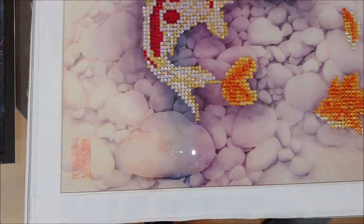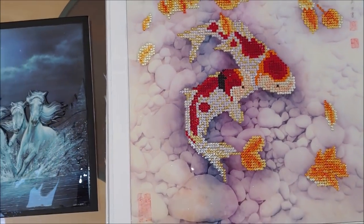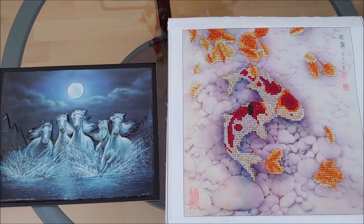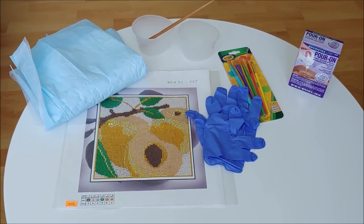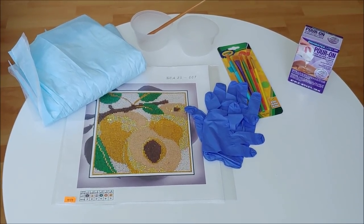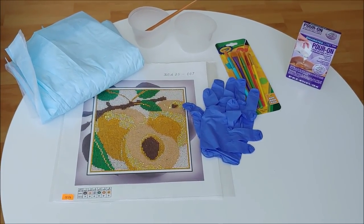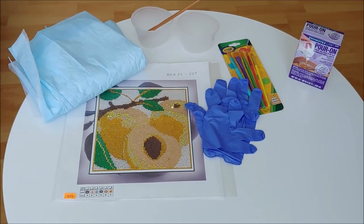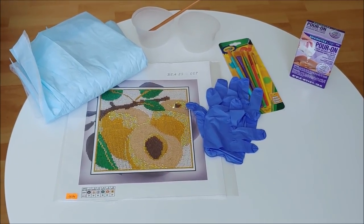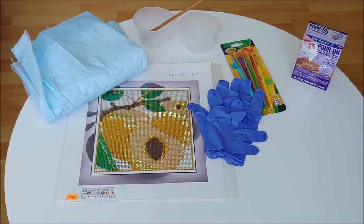And here is my diamond painting. To tell you the truth, it didn't even occur to me back then to show you how to apply Clear Cast because I just followed the instructions that come with the kit. But still, there are a few moments you should take into consideration during the process.